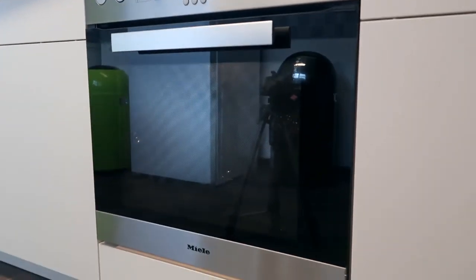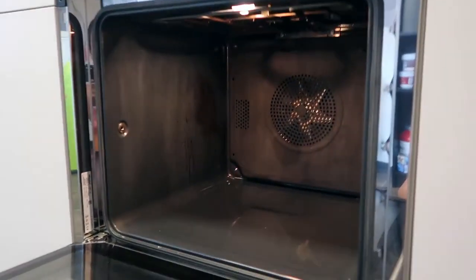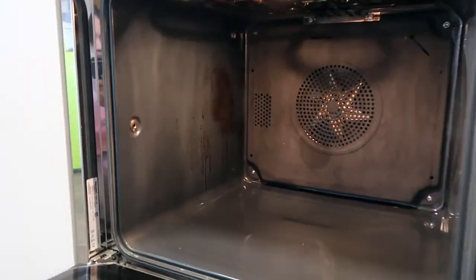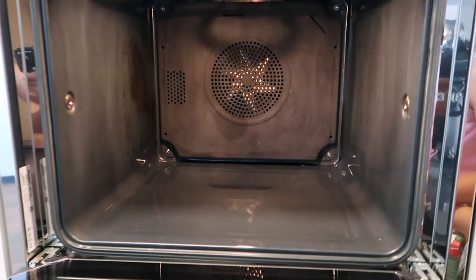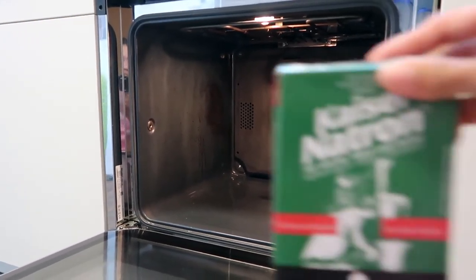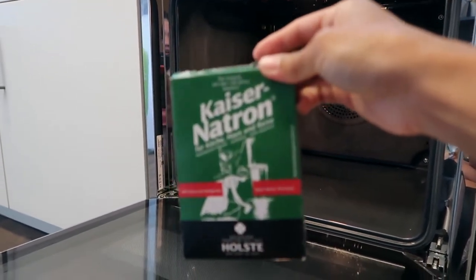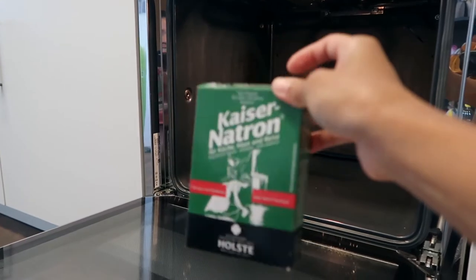Hi guys, welcome back to my channel. Today I am going to clean my oven since it's really dirty, as you can tell. I watched some YouTube videos on how they clean their oven and I saw a product that they often use, which is this kaiser natron, and I'm going to do a test if this method is going to work for me.